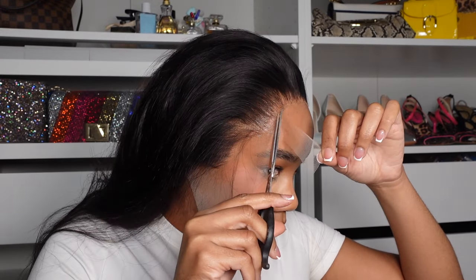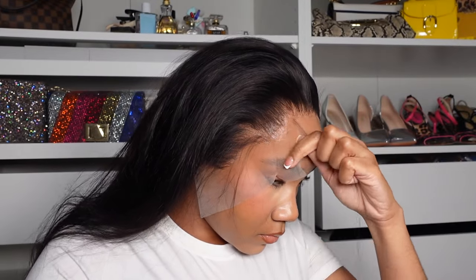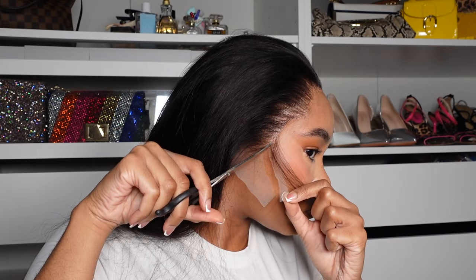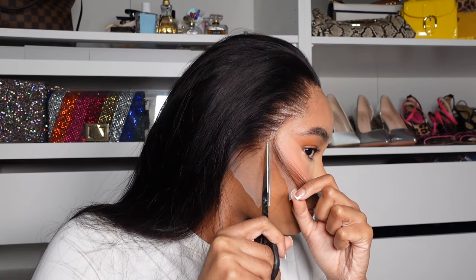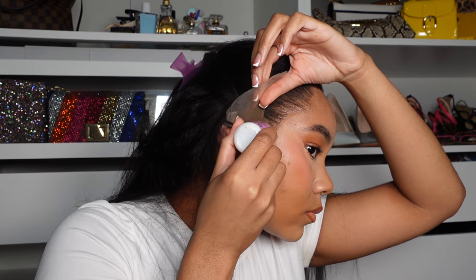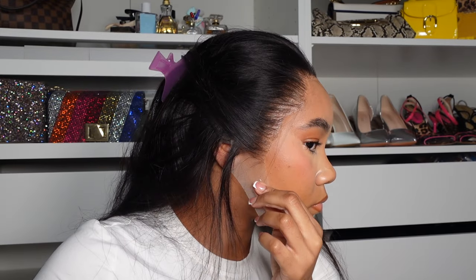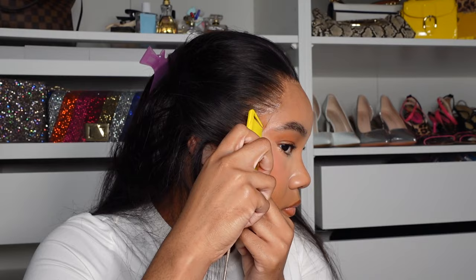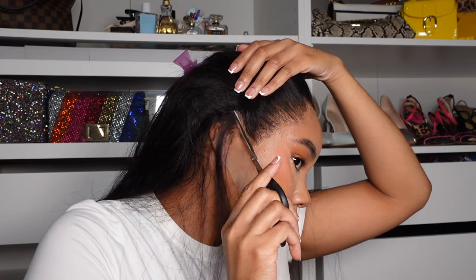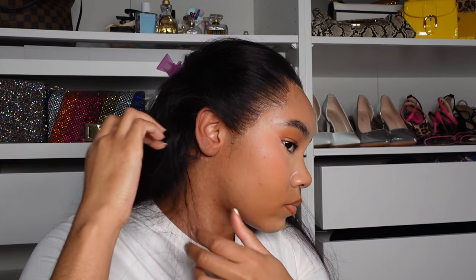I'm speeding up these clips on this side because it's pretty much the same thing I did on the other side. I noticed the ear tab was tripping, so before I cut it to make sure I didn't cut too much lace, I laid it back down in the position I wanted it, added some more glue, laid it back down, and then cut the excess.